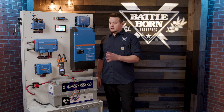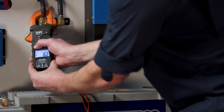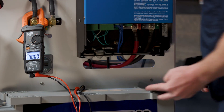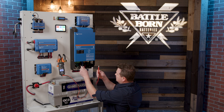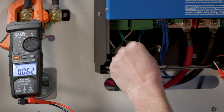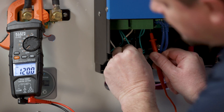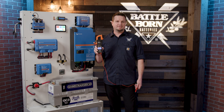Now we're going to check the AC output voltage on this inverter, so we're going to switch this to AC. We'll take the cover off, put the negative to the neutral side, and the positive to the hot line on the other side. What we're showing is 120 volts.